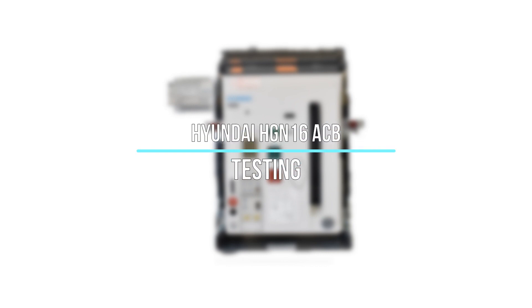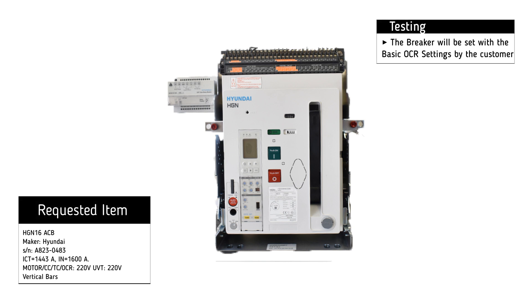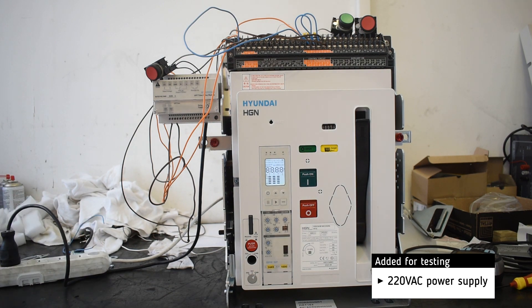Testing of the Hyundai HCN16 Air Circuit Breaker. The basic settings will be set by the customer. For testing, we add a 220V AC power supply.